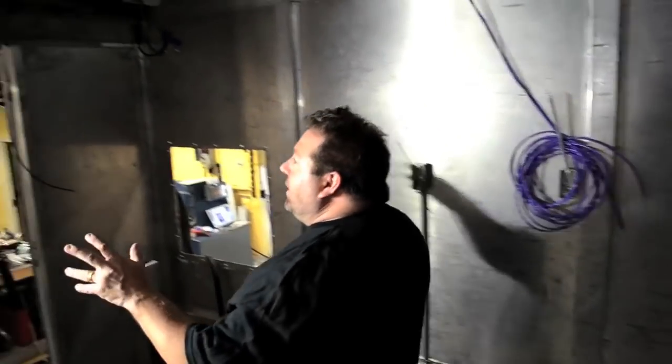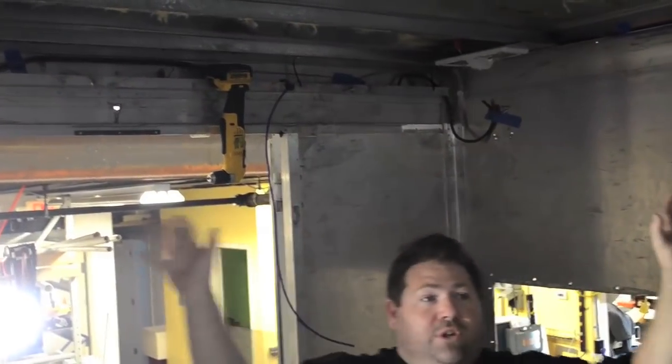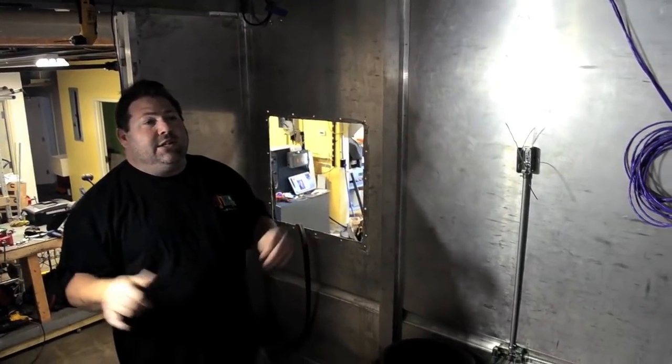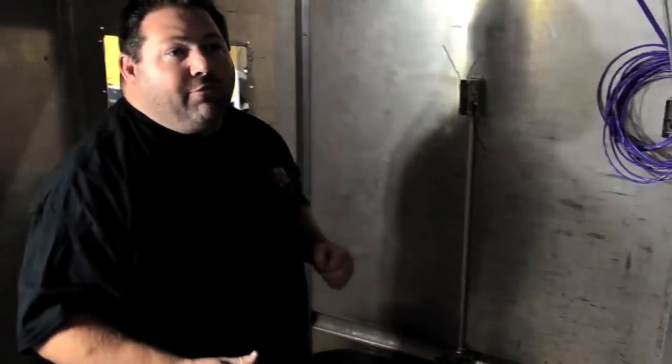This truck is going to have 12-volt lighting and 110 lighting. The 12-volt lighting is on all four corners of the truck. This will allow them to flip on the 12-volt lights and have a fully illuminated truck during early mornings and late evenings without running the generator.